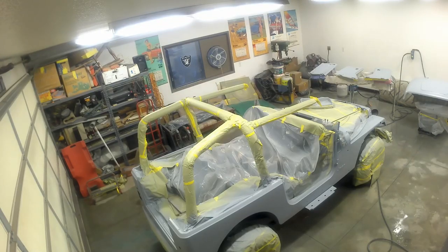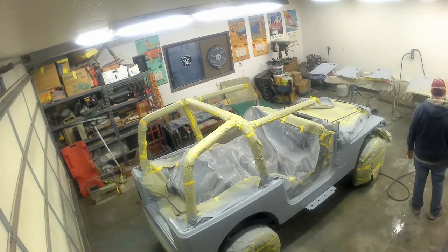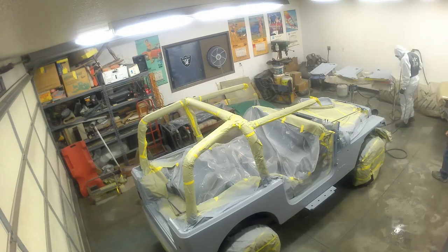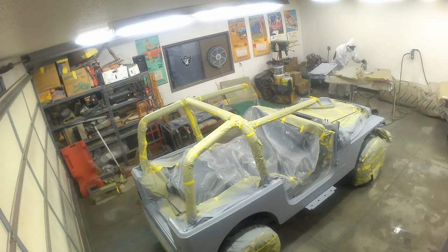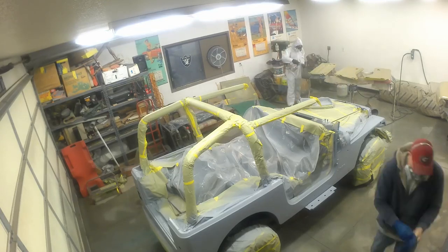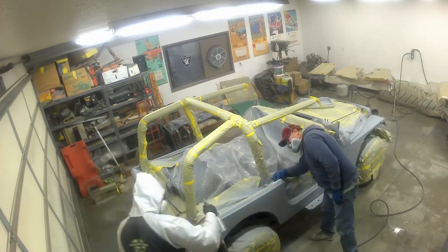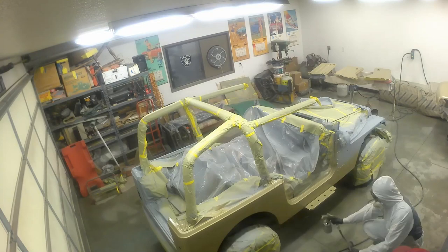This is the moment I've been looking forward to. We've got that beautiful desert sand going on and it looks amazing. I'm really stoked. It's going on the hood, it's going on the outside of the doors, it's going on the body of the Jeep - and it is looking so cool at this point. I am so excited.